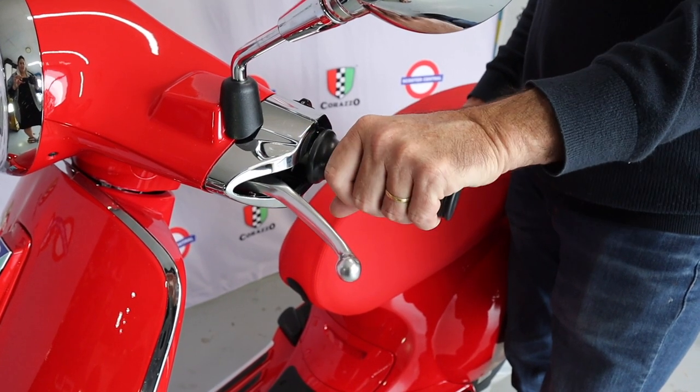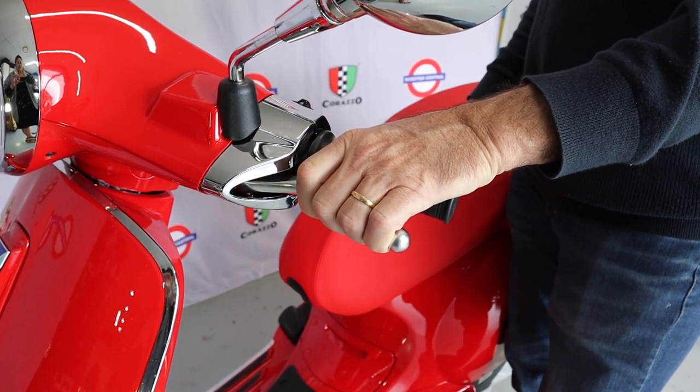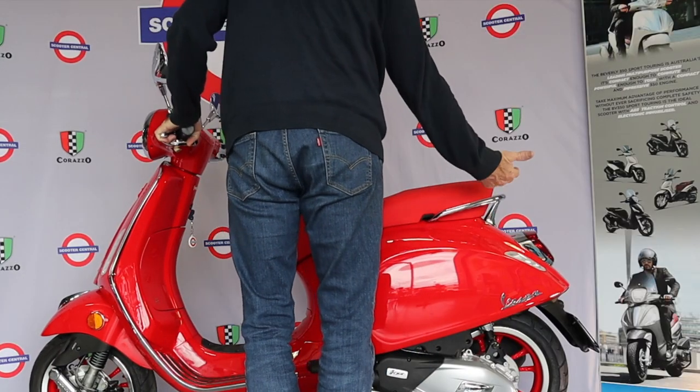Step one is to apply the rear brake to ensure the scooter is stationary, and place your feet about 400mm apart so that you feel stable too. Step two is to take hold of the rear grab handle.